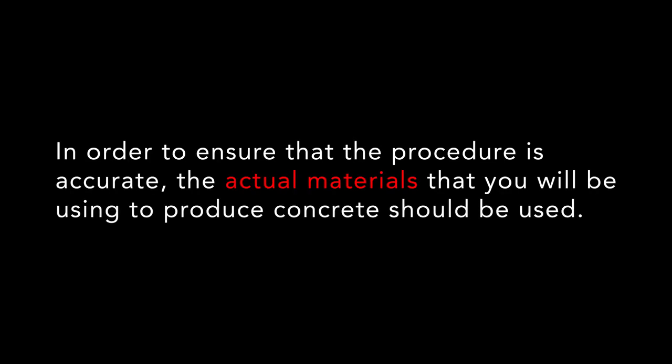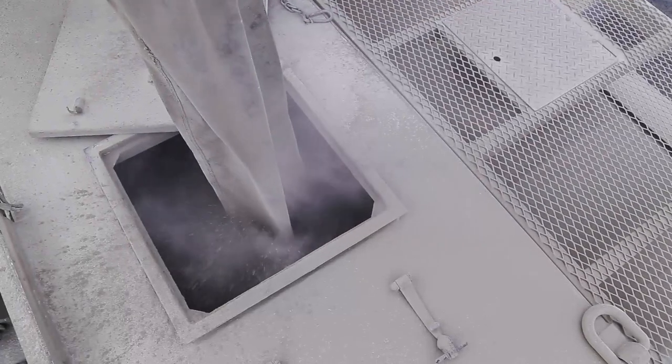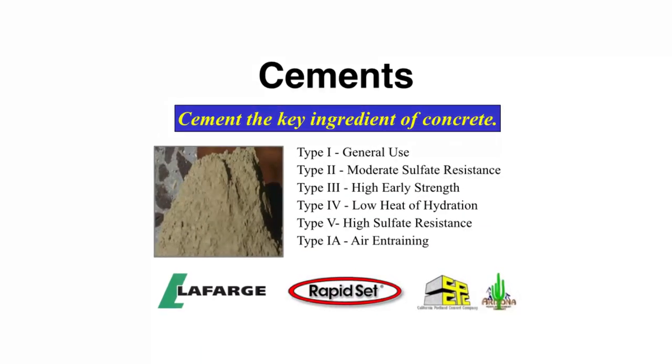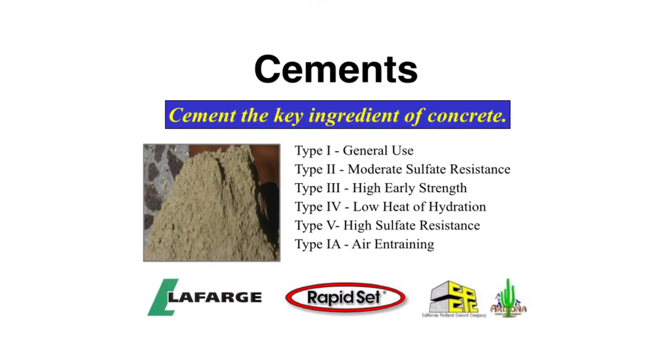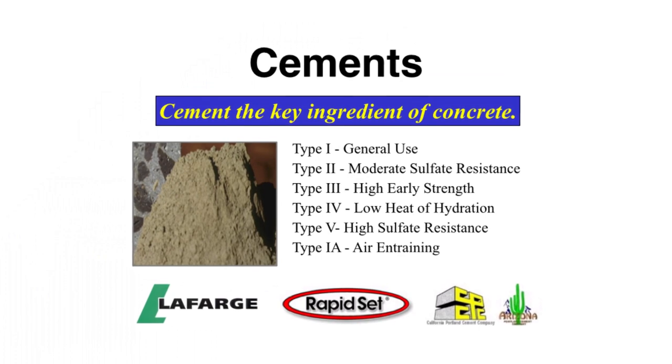In order to ensure the procedure is accurate, the actual materials you will be using to produce concrete should be used. This begins with the type of cement and supplier. There are differences in the physical properties and delivery characteristics of different brands and types of cement. If the cement is changed, a new calibration of this material will need to be done.